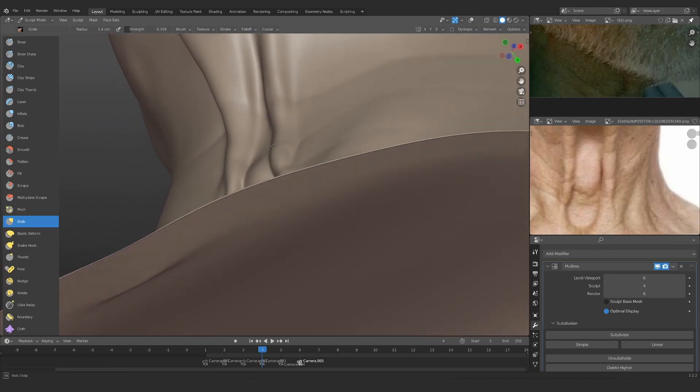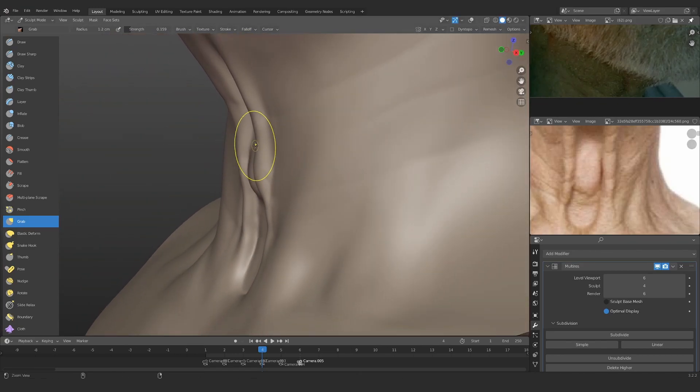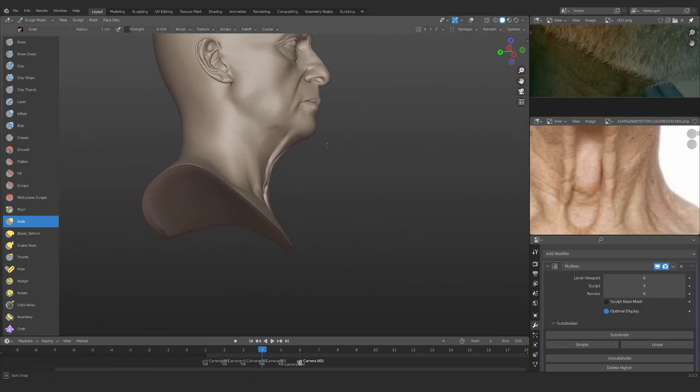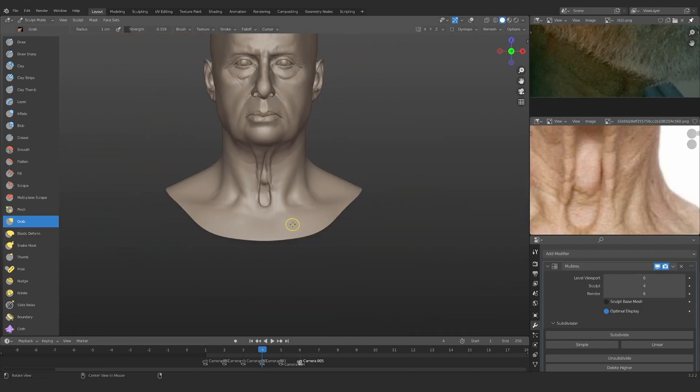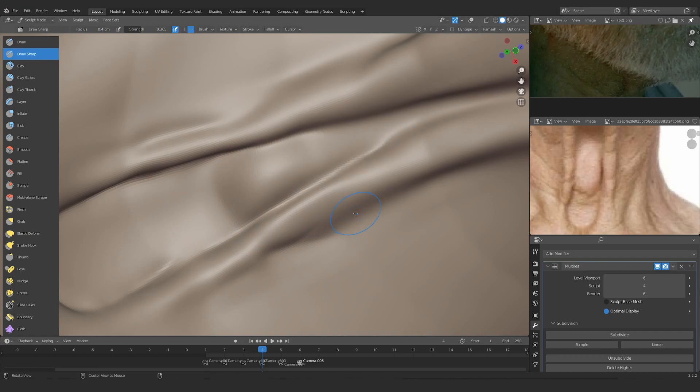Now it's time to add the Adam's apple. Not gonna lie, this is not the finest Adam's apple I have ever created — I mean you have seen Chris Hemsworth's portrait, right? His portrait was pretty good in terms of neck.